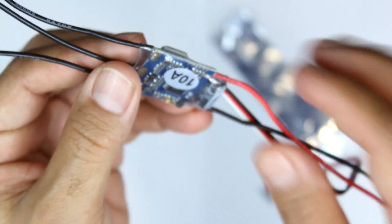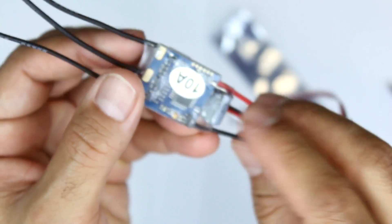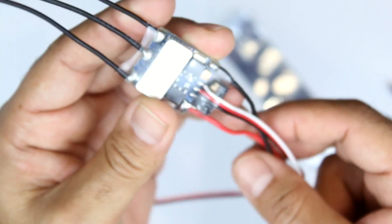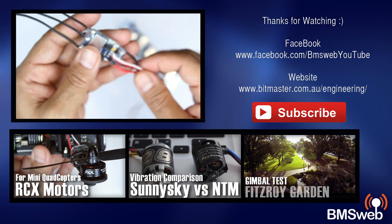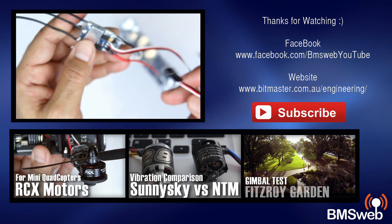I'll show you exactly what the ESCs look like. So these are the ESCs that we're using and they're working quite well. 10 amp ESCs, no issues. Performance seems to be working quite well and they seem to handle the Sunny Skies and also the RCX motors, no dramas whatsoever.